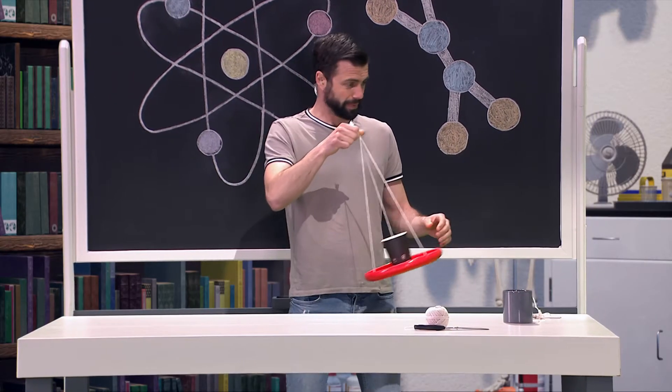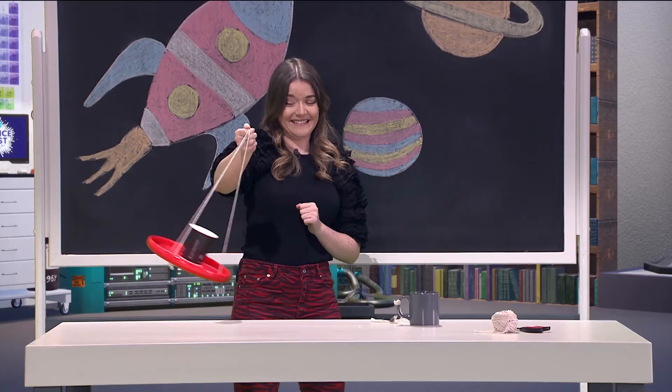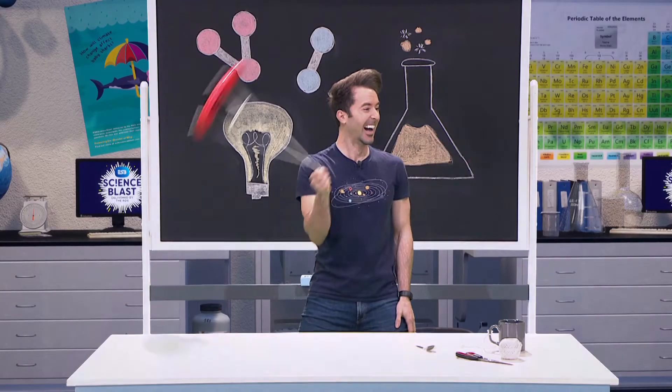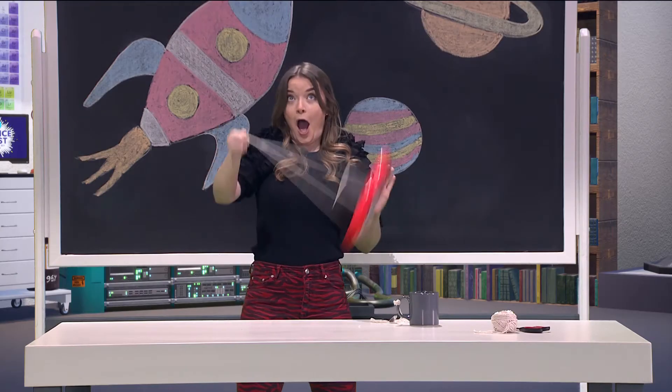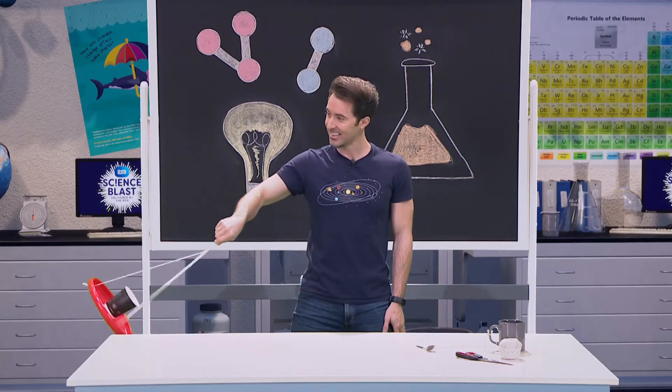We're going to start off nice and slow, rock it back and forth and then just go for it. Nice! Check it out — not a drop was spilt!